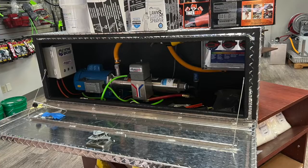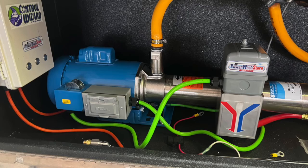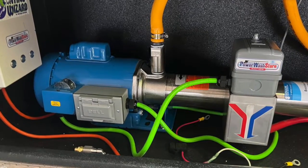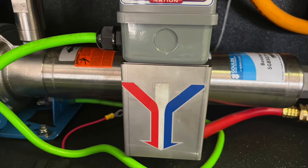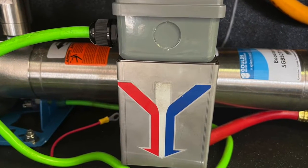We're looking at the Booster in a Box, brought to you by the Power Wash Store. This handy item is filled with lots of features. It's powered with the Goulds booster pump, which is an electric AC pump used for soft washing.